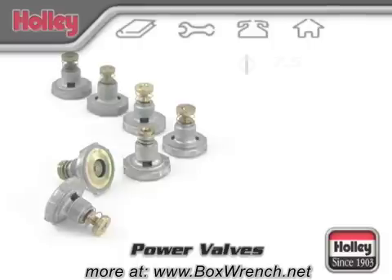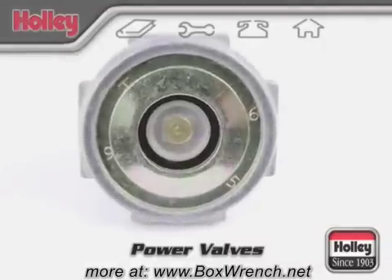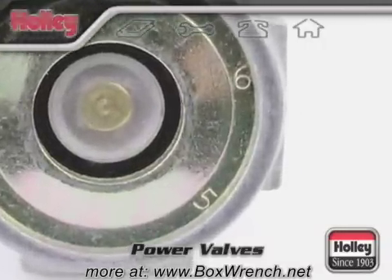Each Holley power valve is stamped with a number that indicates the vacuum opening point. For example, the number 65 indicates that the power valve will open when the engine vacuum drops to 6.5 inches or below.